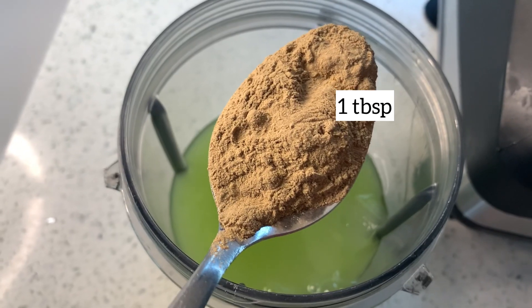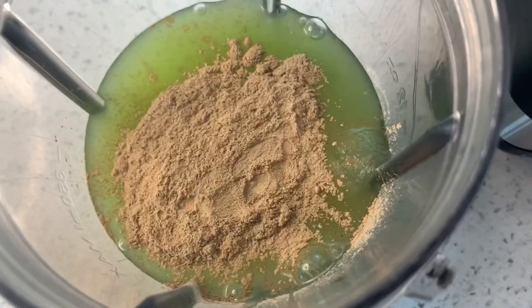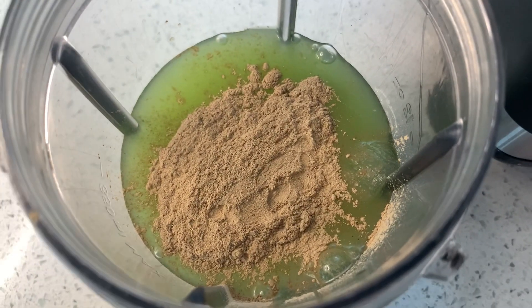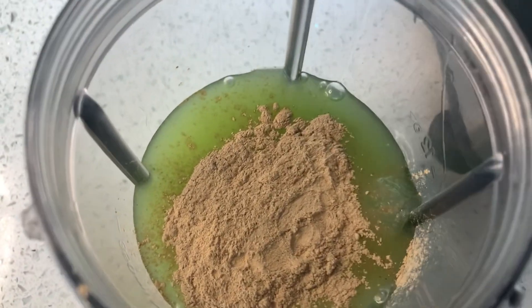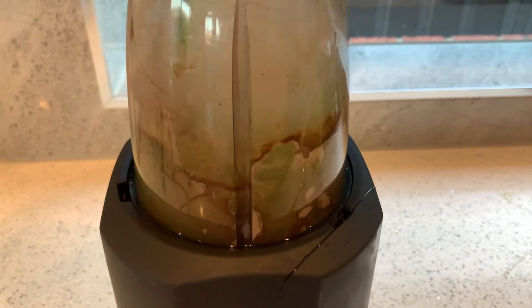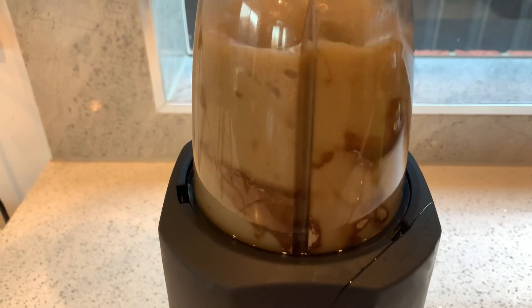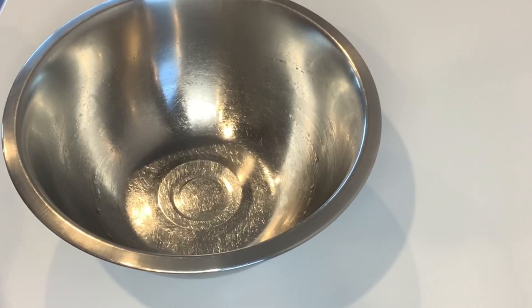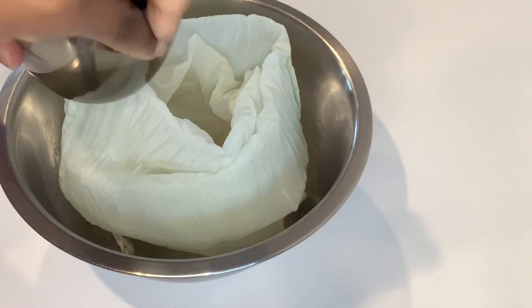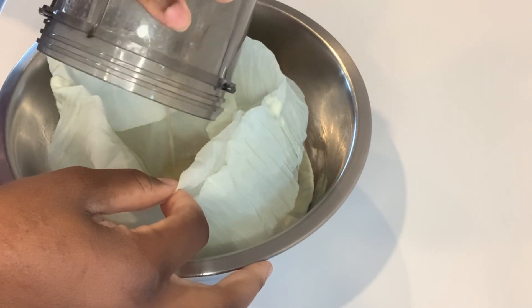This is another way you can include amla powder in your treatment. I'm going to blend this for a very long time — when you blend it for a long time, it's not going to be a jelly, gooey consistency; it's going to be watery. I blended this for a very long time and as you can see, the consistency is watery, not gel-like.